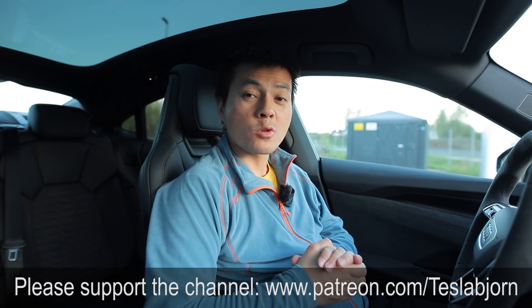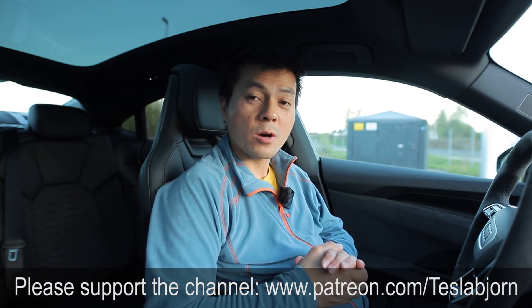If you guys want me to make a dedicated interior review, I'll do that. I think that's going to be it for now. Hope you guys enjoyed this video. As always, thank you for watching and talk to you later.